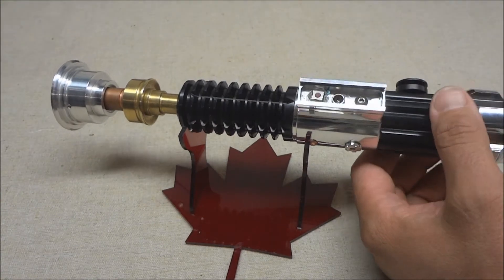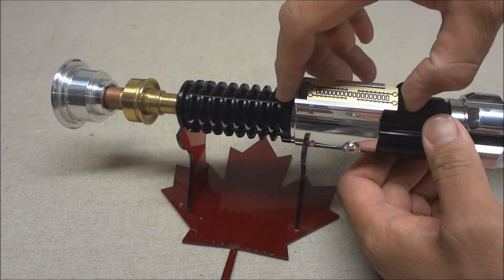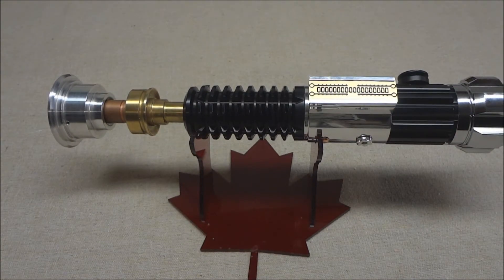I'll pull this out so you can see — there's the charge port as well as the switch. This just slides in; it's kind of a friction fit.